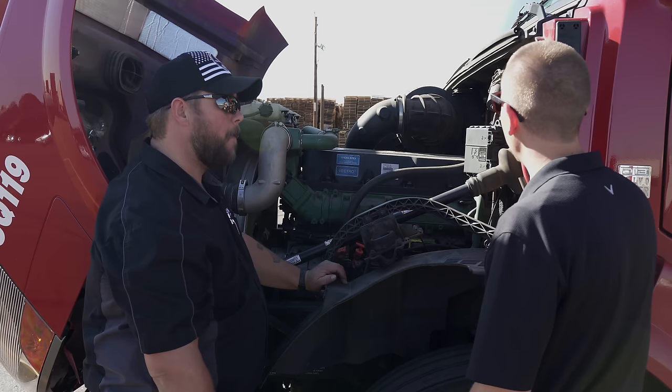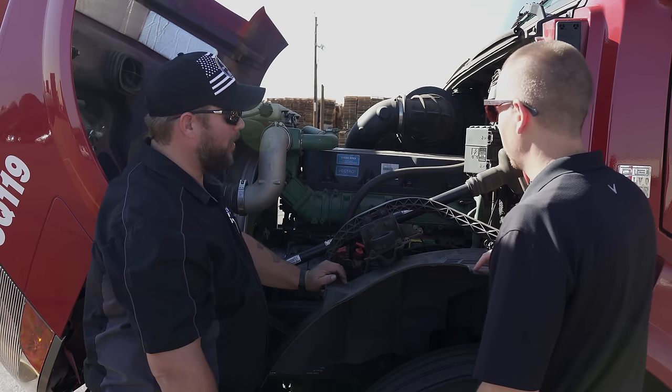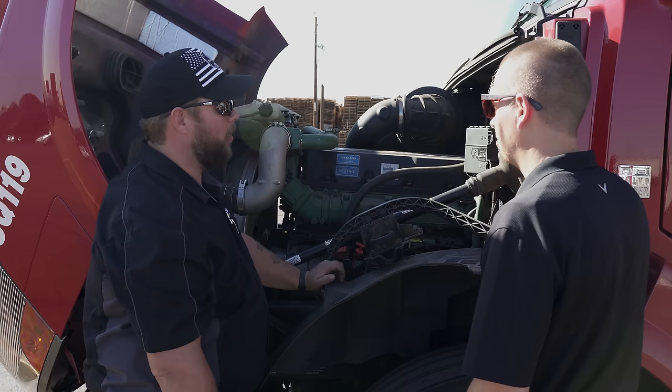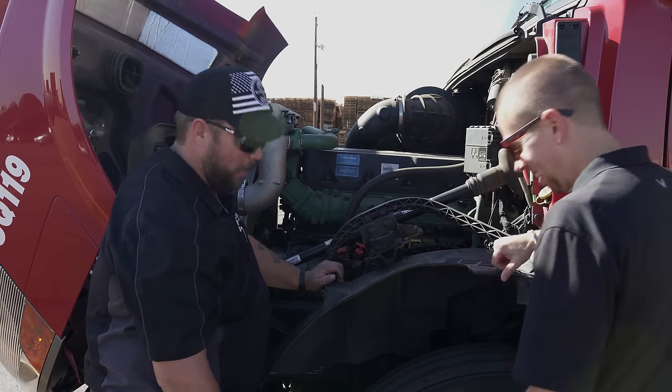It can be tempting not to do this when it's snowing, raining, or muddy. I've done this at 15 to 20 below zero — it's miserable, but it's got to be done. You don't skip out on this.